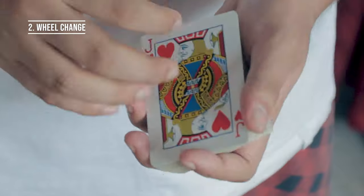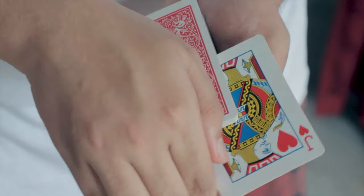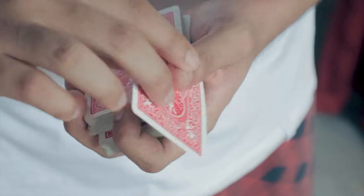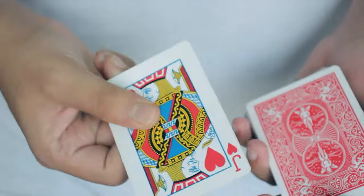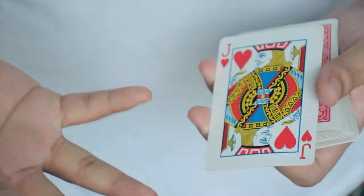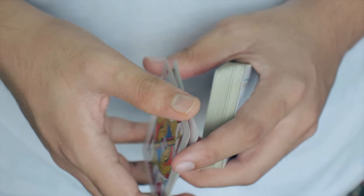This is an original color change of mine, which I call the wheel change. Basically I'm going to take a card and put it in the center of the deck, and when I spin it like a wheel, it is going to change. This is very easy to do — all you have to do is a simple double lift and hold these two cards in this formation. Then you're going to use your thumb to create a separation between these two cards.